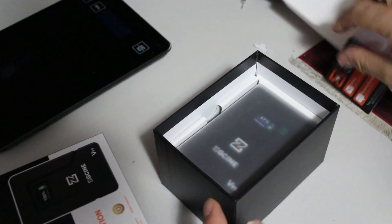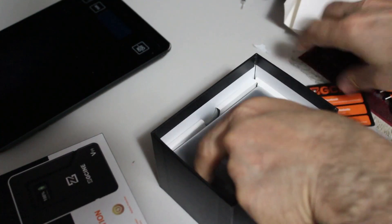Okay, it also comes with this, and it comes with the manual.